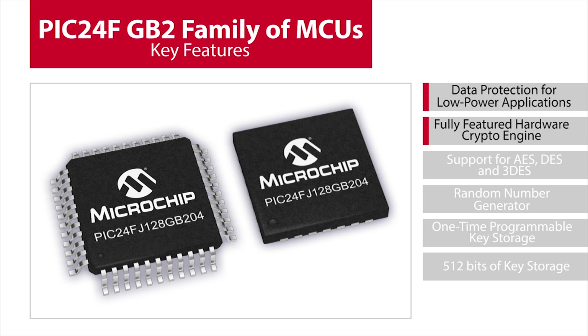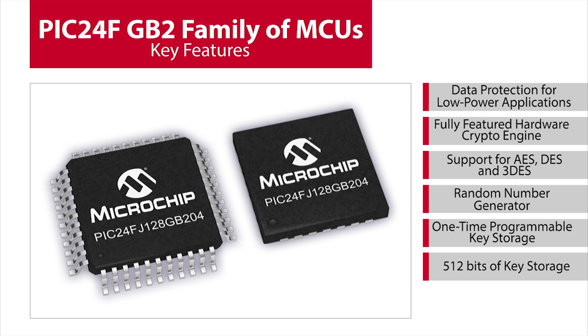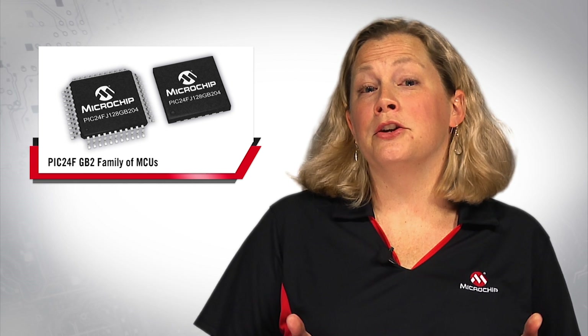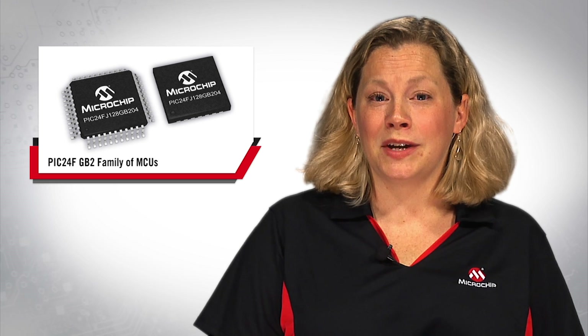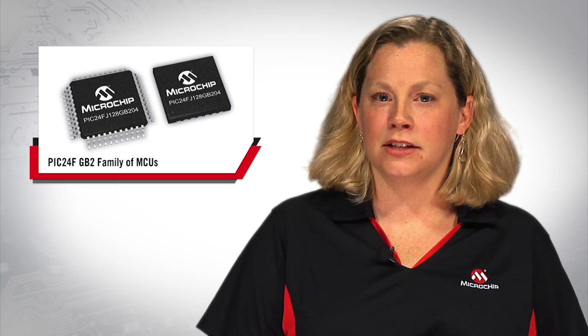This family also integrates a fully-featured hardware crypto engine, which includes support for AES, DES, and triple DES. The random number generator is used for generating keys for data encryption, decryption, and authentication. The OTP, or one-time programmable key storage, enables further safety and integrity of data with 512 bits of key storage. This is the first PIC microcontroller with an integrated hardware crypto engine and XLP for protecting data in low-power embedded security applications.